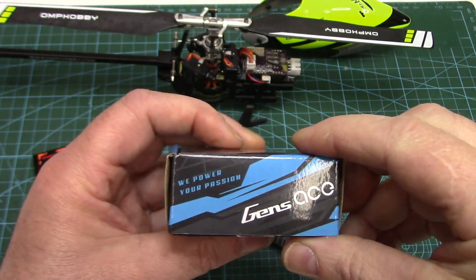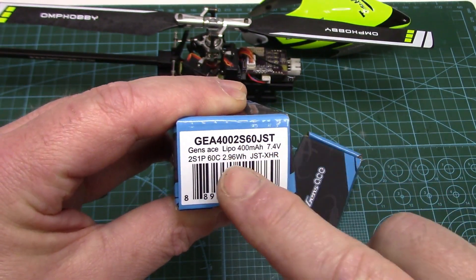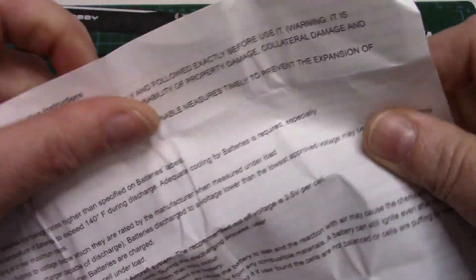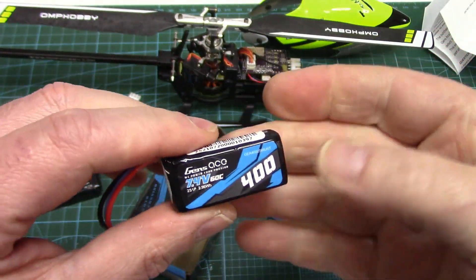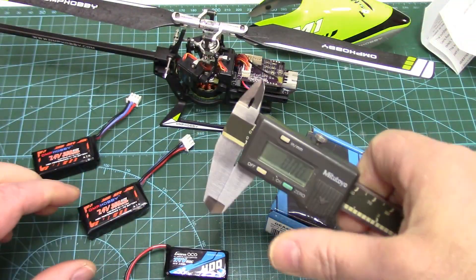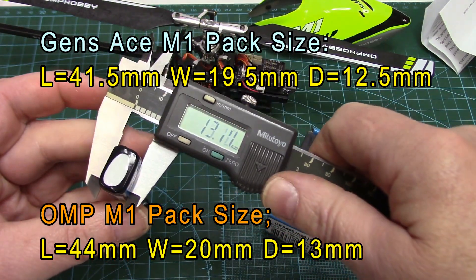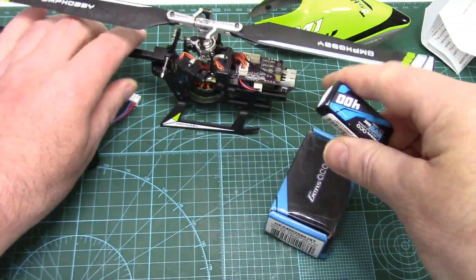We'll start with a comparison between the Gens Ace packs and the OMP ones. Here's the actual product number for the Gens Ace — it's a 2S rated at 60C max discharge rate. Comes with a little manual. Gens Ace manuals are really good on LiPo care. It's a cute little 2S battery, rated at 400 milliamp hours. Measuring it up: about 41mm long, width is about 19 to 19.5 millimeters, and depth is about 12.5 millimeters — very similar size, just a little bit smaller.